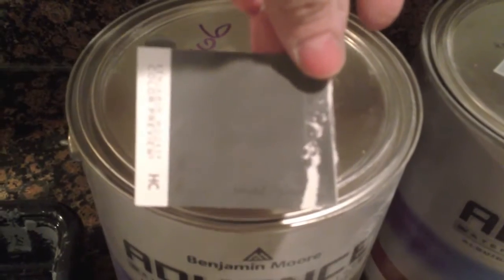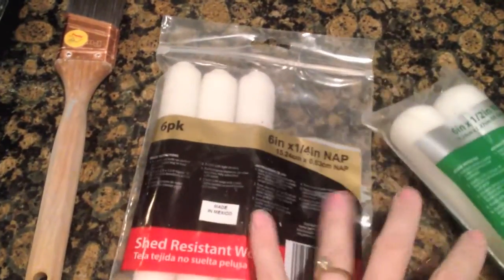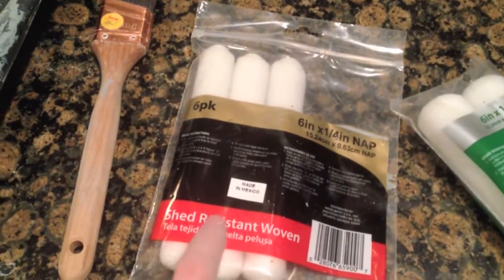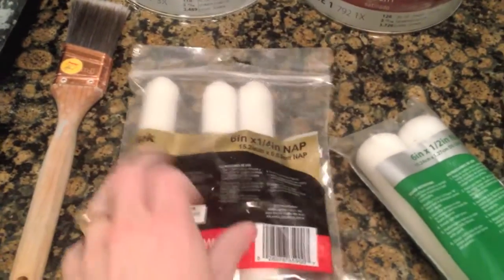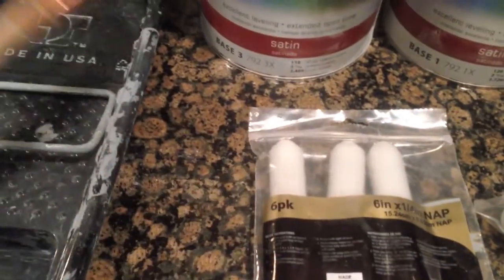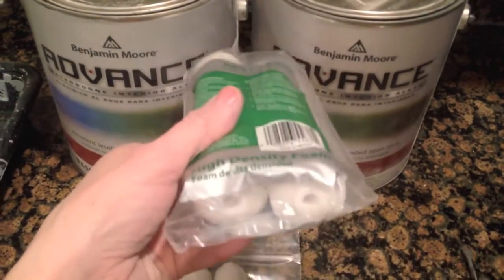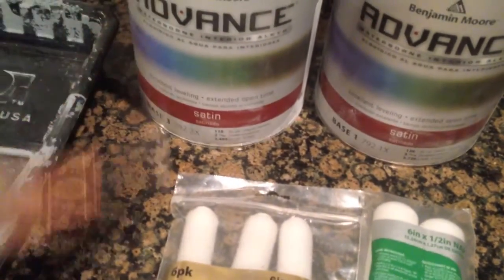I got Kendall Gray for my lower cabinets and Dove White for my upper cabinets. When I primed my doors and the bases, I was using this shed-resistant woven roller, but it did not resist enough shedding. I kept getting these little fuzzies on my wood and I wasn't very happy. So I went back to the store and got these foam rollers. I haven't used them yet, but they'll help me get the paint onto the door quickly.